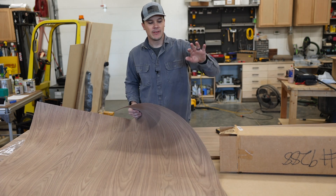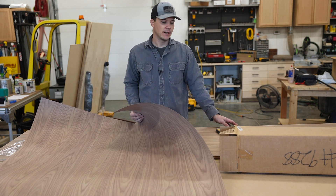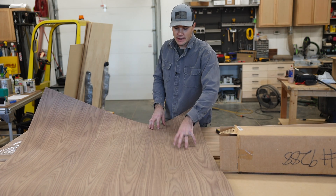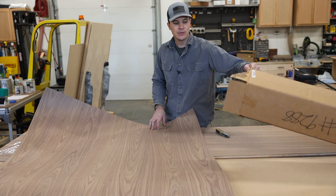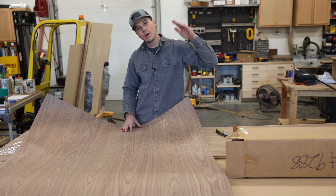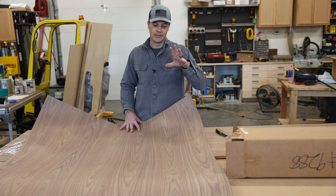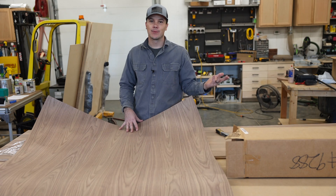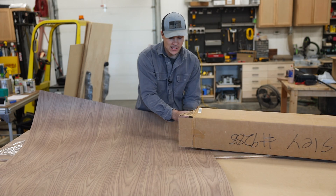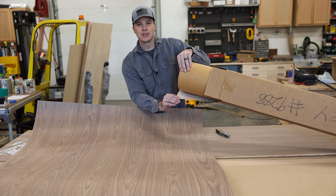It helps hide imperfections in the substrate because it makes the veneer a little bit thicker than the paper-thin stuff on a commercial plywood sheet. I'm going to show you how I veneer the 4x8 sheet, how I use a separate backer veneer on the bottom — because anything you do to one side you have to do to the other. So instead of walnut on both faces, I'm using a cheap backer veneer on the back side of the sheet.